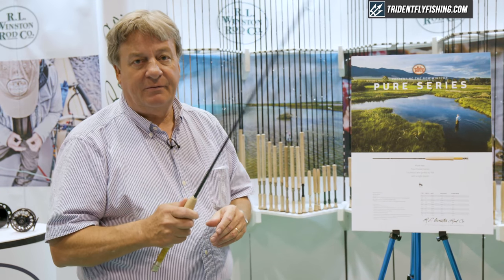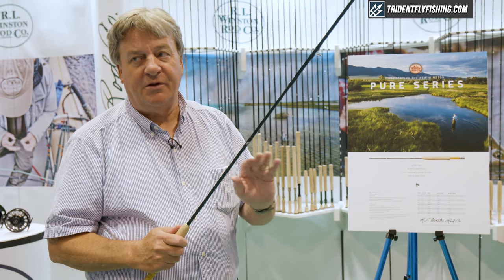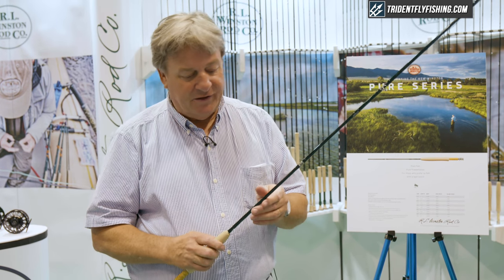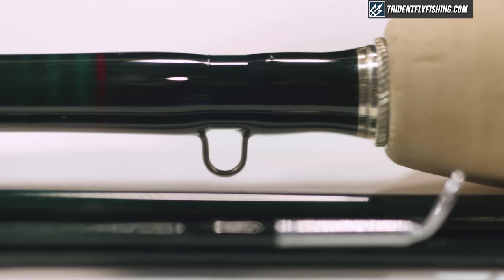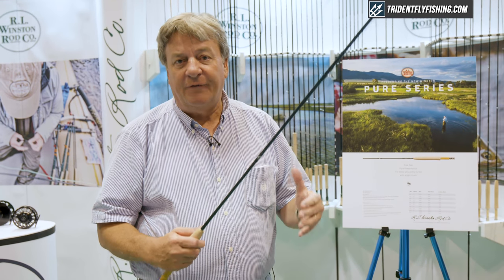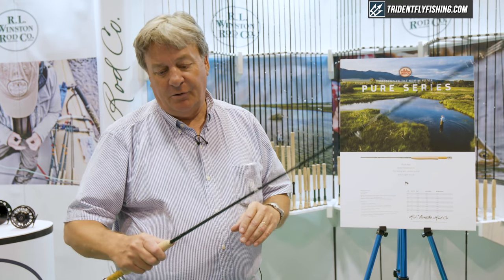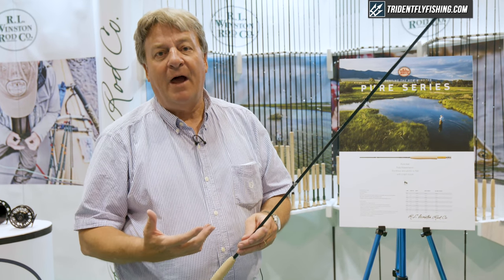The actions themselves are progressive. They're not fast rods — they're meant for throwing nice loops at distances that are appropriate for the kind of rod it is. This, for example, is an eight-and-a-half foot four-weight. This would cast 35 feet, present the fly with no slap on the water, lift the fly up off the water without any slap, and in mending you can work from the butt section so that you don't slide the fly out of the feeding lane.